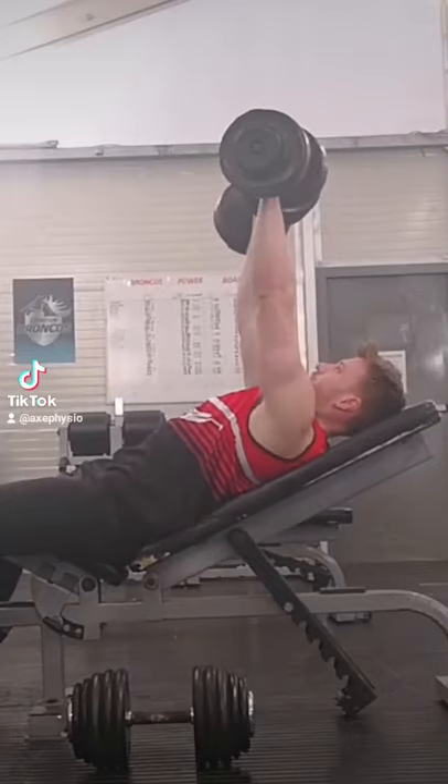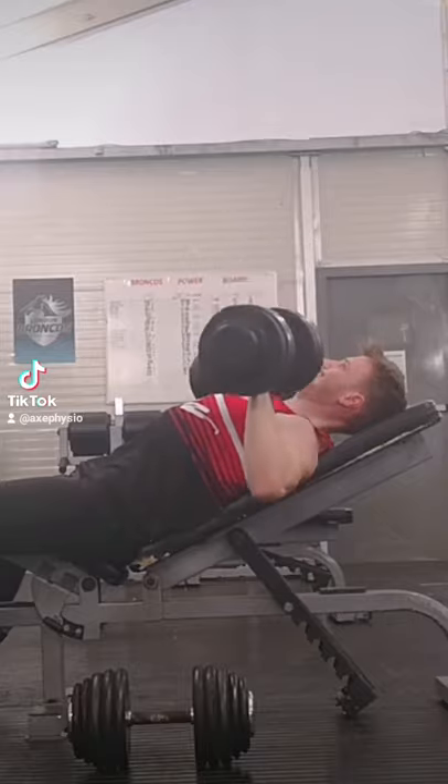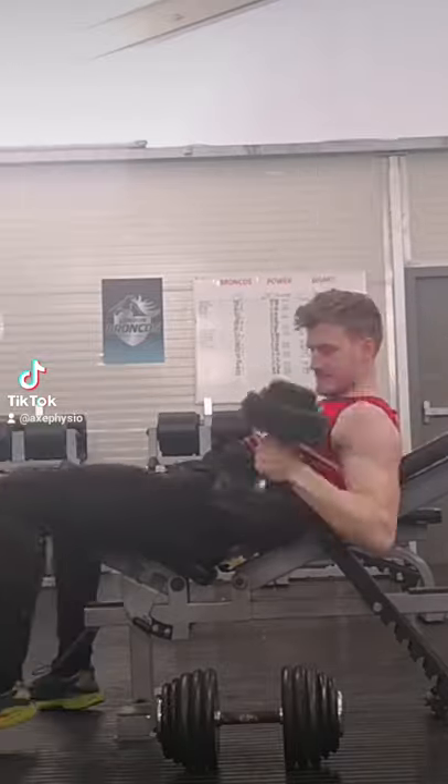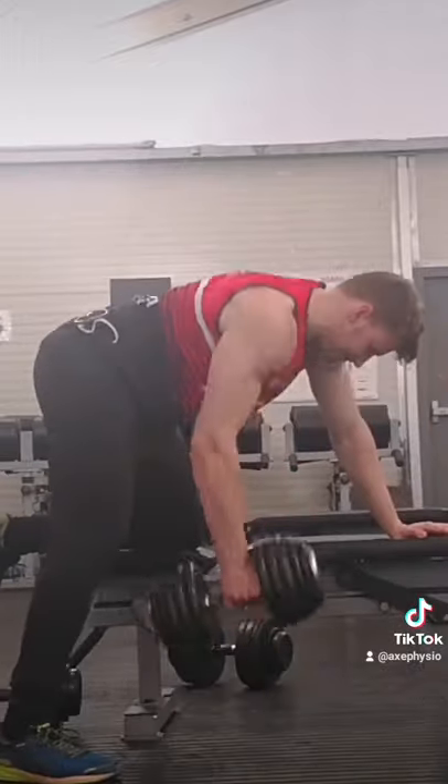Pre-season is the best time for rugby players to try to put on a little bit of size. One of my favourite upper body combinations is an incline dumbbell chest press, supersetting with a single arm dumbbell row — going straight away into that superset, set yourself up.